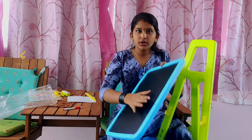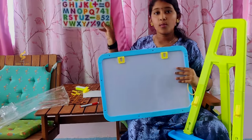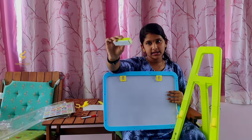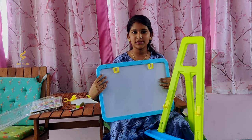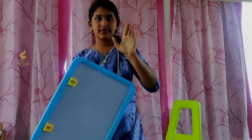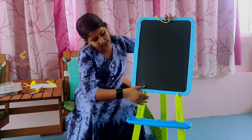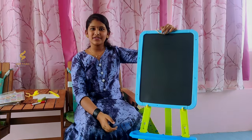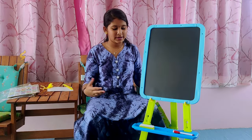They have given a blackboard and a whiteboard, and they are so strong. Look at the clips — they have given activity boards, stickers, dusters, and white markers. For storage, you can even keep the chalks right there on the stand. This is how it looks with the blackboard fitted — we can also keep the board hanging separately. This is very awesome — I would recommend it, it's so cool.